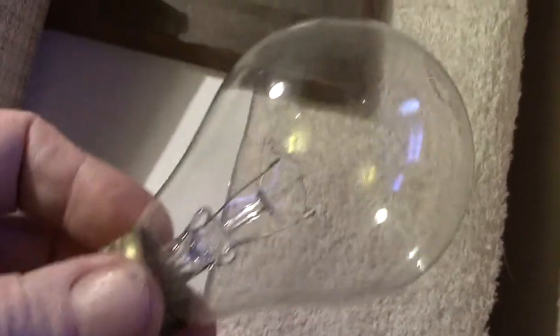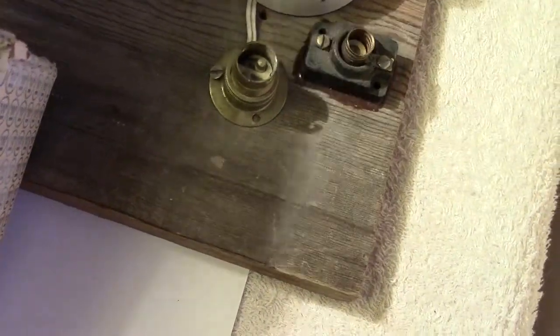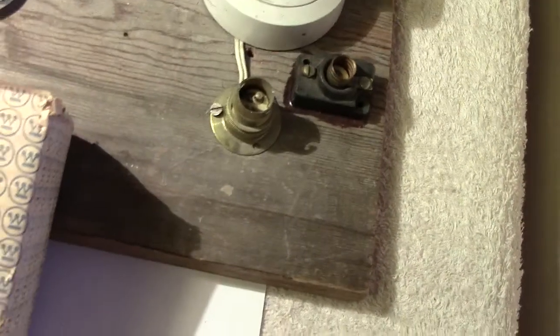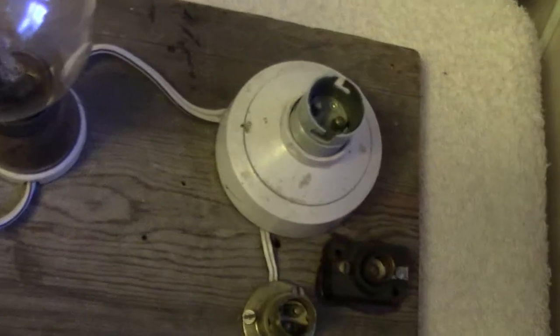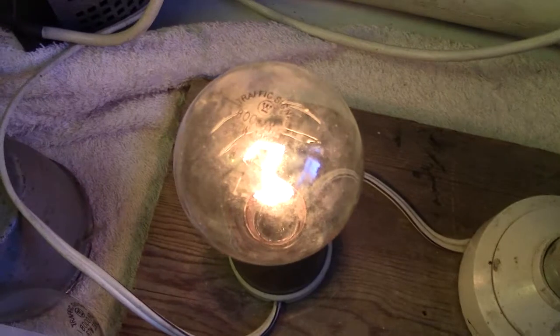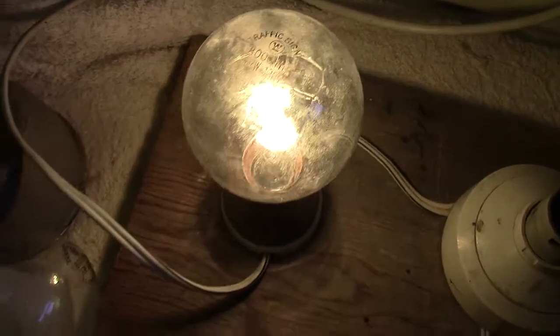Now let's light one of these up. I'm going to be careful because it's 130 volts, so I've got to wind it up gently. Alright, juice is off at the moment — turn the light off and we'll slowly wind it up. We're at 50 volts... and we're coming up to about 90 volts, which I'm going to leave it at.